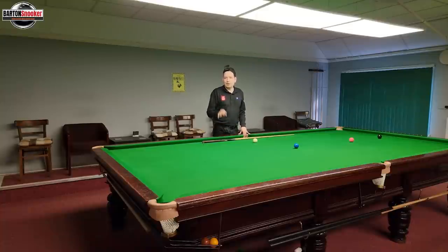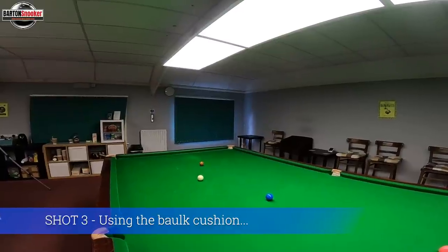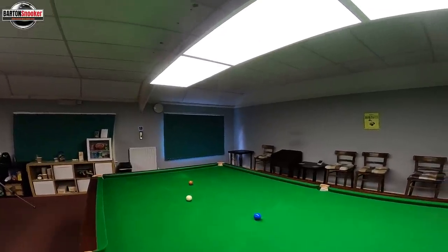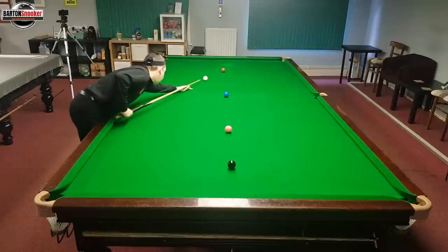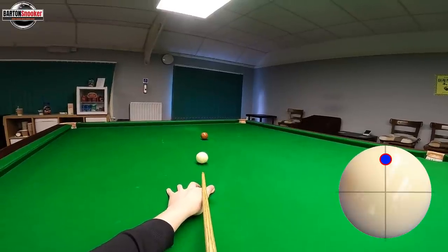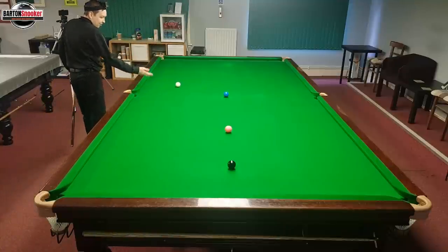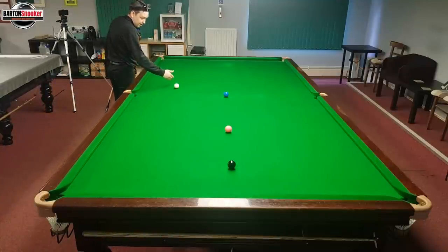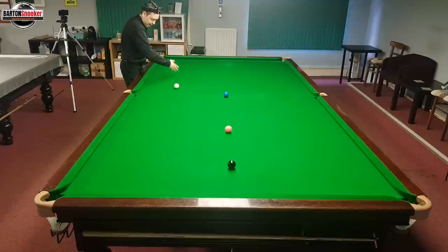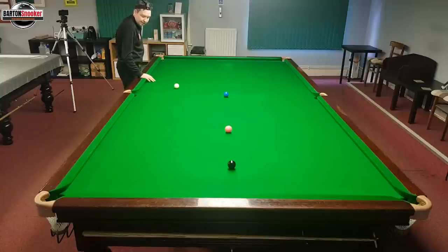Let's have a look at another common angle when going brown to blue. Here I haven't quite come far enough, so all of a sudden I need to use the baulk cushion to try and get to this blue — you'll land here quite often. Let's play topspin to go up and down the table and see what happens — just playing plain ball, let it pop and come down. That's not too bad, but going along this line, you're asking yourself to land good with a very small window. If you can play off two cushions, always try to come into the line of the blue — that leaves you in a better position.